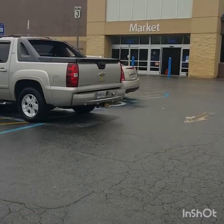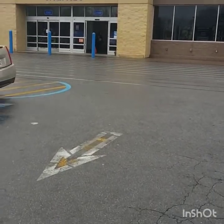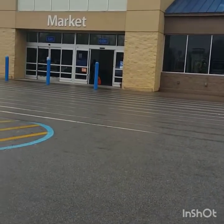We are at the lovely Walmart — gotta get the puppy some stuff and see if I can find any good clearance. Okay y'all, I just left Walmart and found some really great deals!